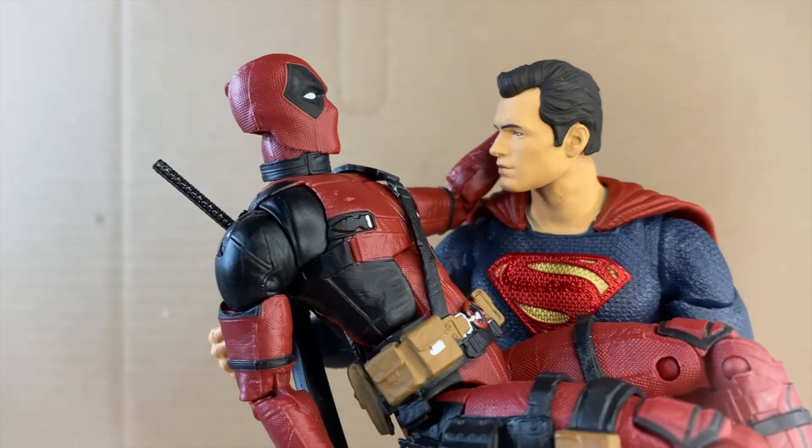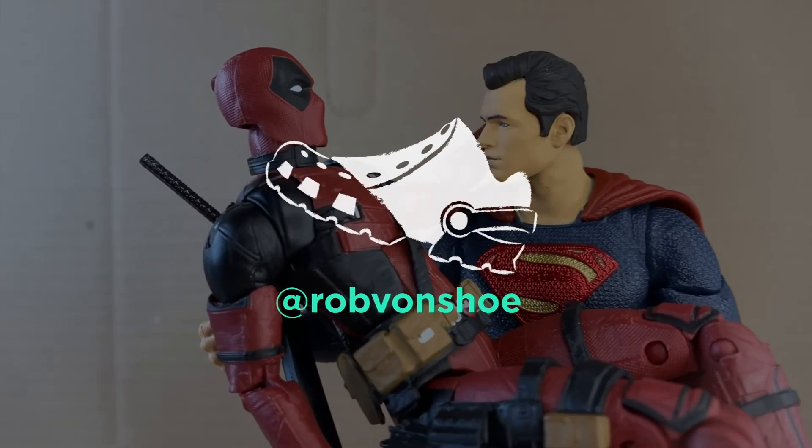8 out of 10. So how about it, Hyperion? This is Rob vs. Toy. Subscribe — we'll see you next time.